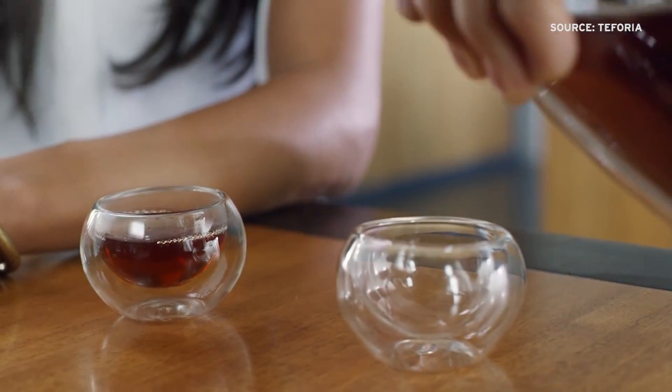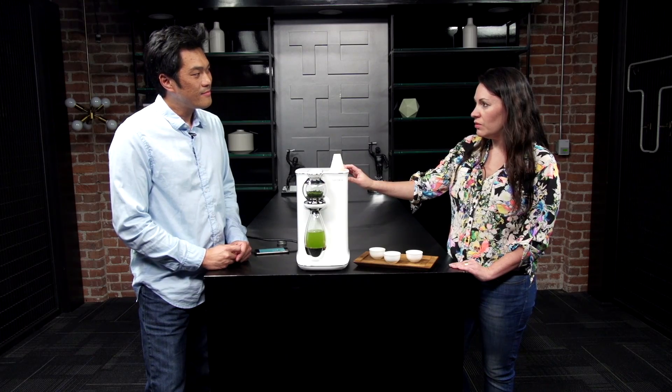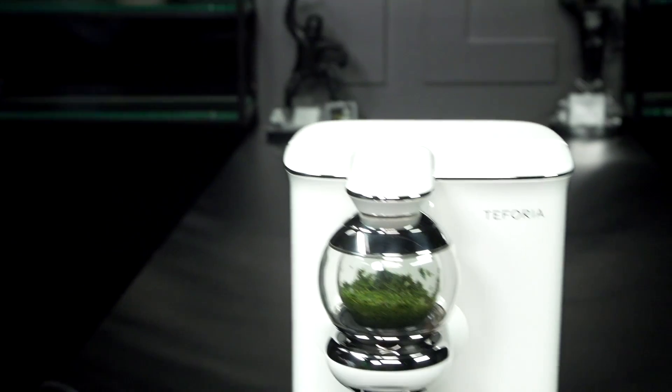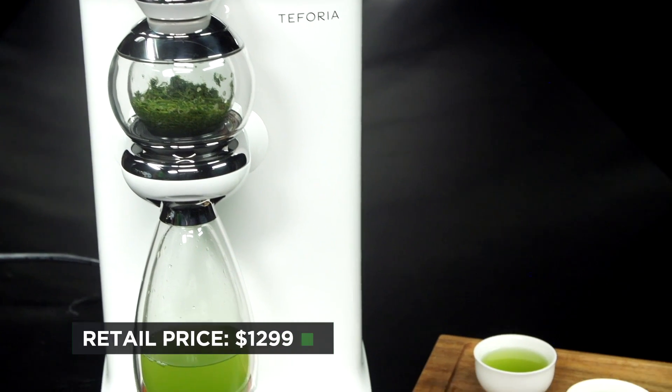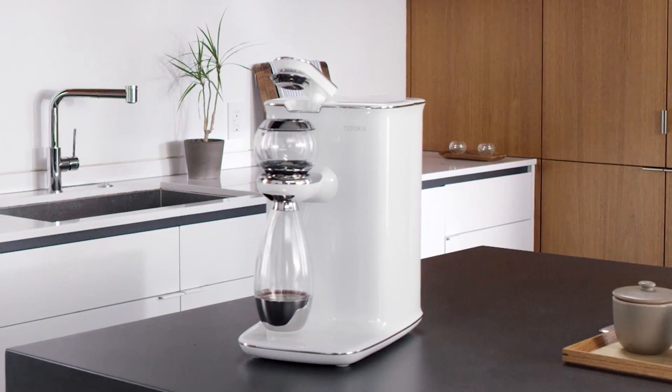Just by programming it in the app? Yes. And how much will this machine cost when it launches? Retail is $12.99, but for a very limited amount of 500 units, customers will be able to order it for $6.49.